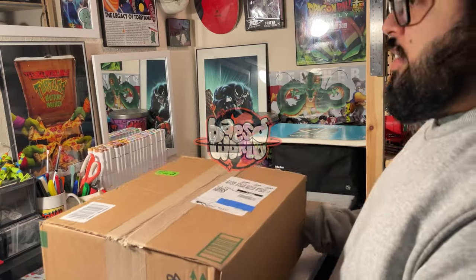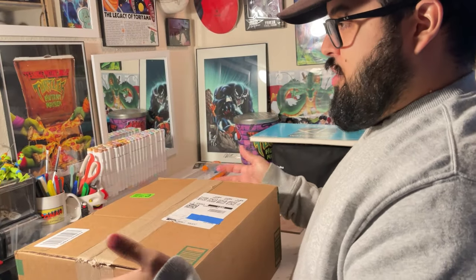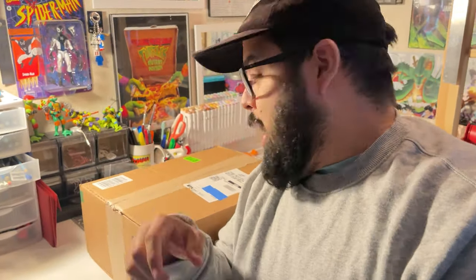The craziest thing just happened — I saw these dope markers that some of my favorite artists posted drawings of online. They were using acrylic markers with a brush tip, which I've never seen before. I only know about markers with hard tips. I was going to email the company when they already wrote me saying they have a new set, they like my content, and wanted to send me some.